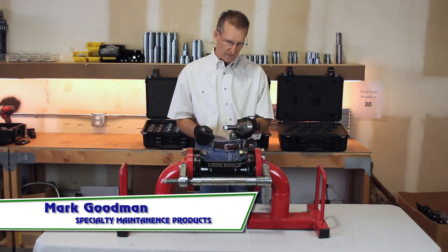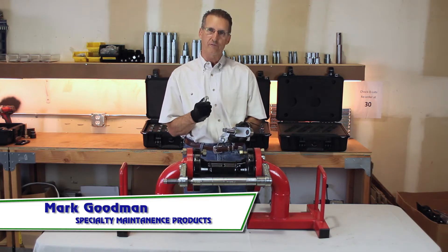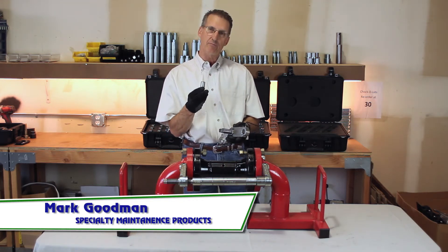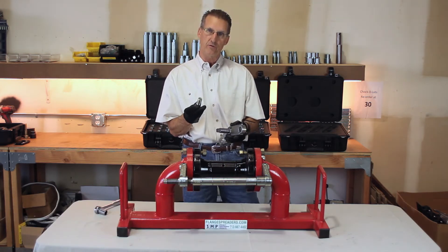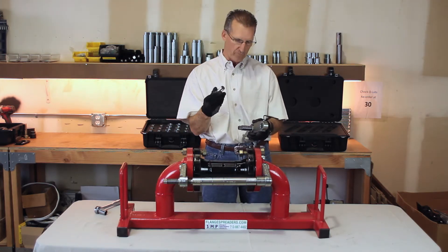This is Mark with Specialty Maintenance Products and I want to introduce you to the valve out tool. The valve out tool is a bolt hole specific device. You have to have the proper size bolt hole pin in order for the tool to be effective. This is a 3 inch 300 so it would require a 7/8 inch bolt hole pin.